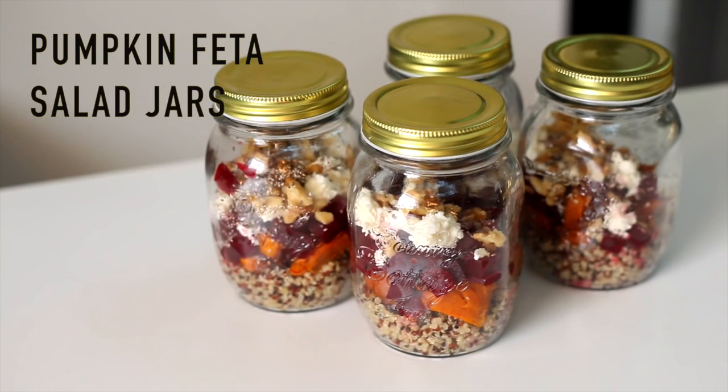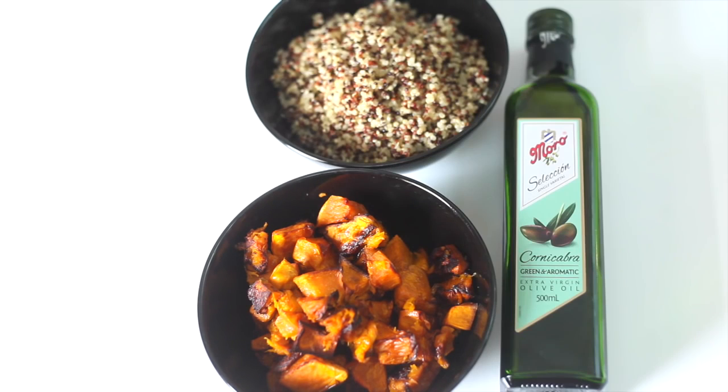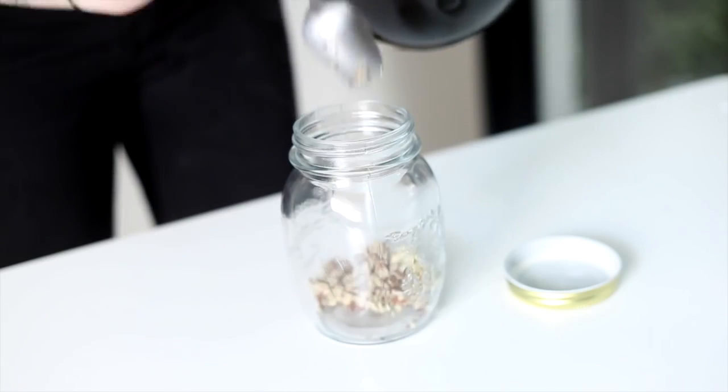Pumpkin feta salad jars. Pre-cook one third of a pumpkin and 1.5 cups of quinoa. The ingredients are pumpkin, quinoa, olive oil for cooking the pumpkin, seeded mustard as a dressing if you like, beetroot, feta, chia seeds, and chopped walnuts. Place it all in a jar.